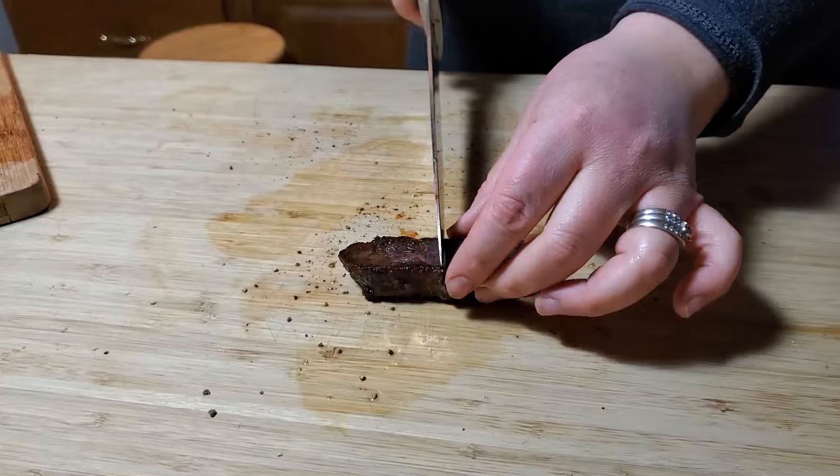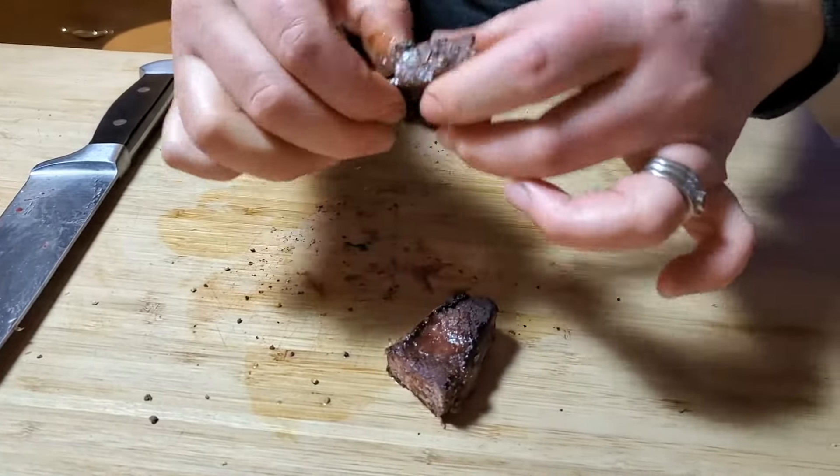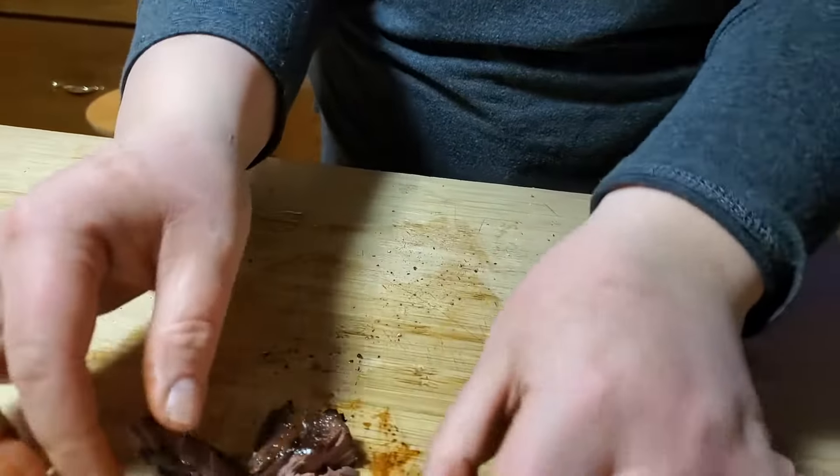Guys, do not — whatever you do — overcook your venison. This is going into the dog's food dish. It was tough and dry. You might waste your venison if you cook it too long.